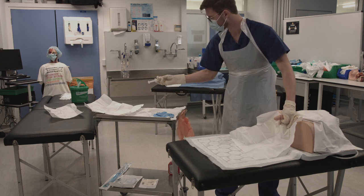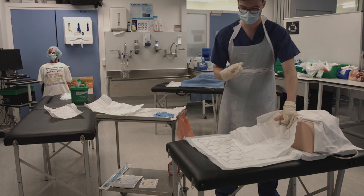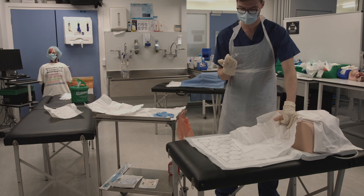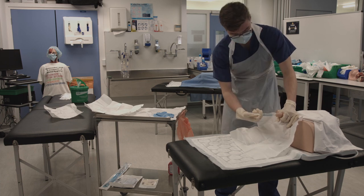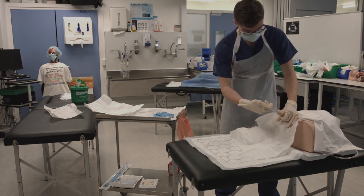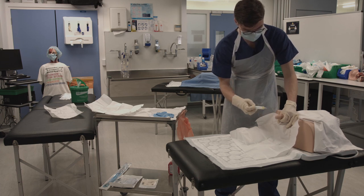Pick up the lubricant syringe, remove the cap and apply a small amount of lube to the urethral meatus. Then insert the tip of the syringe into the urethra and administer the remaining lube. Try to angle the penis upwards as you insert the lubricant.